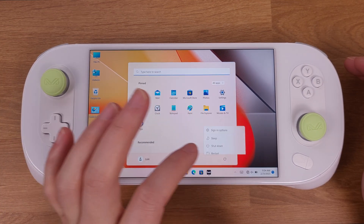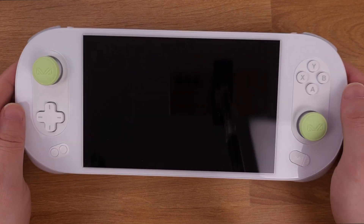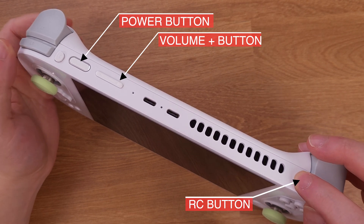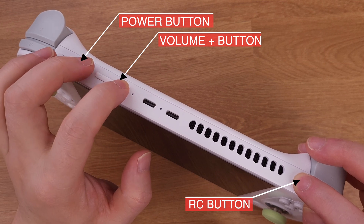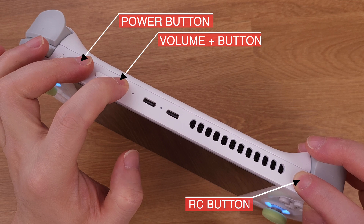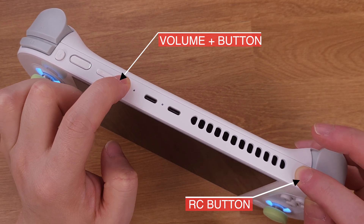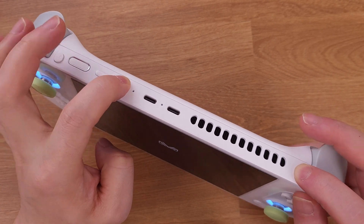First, let's turn off the device and make sure it completely shuts down. Now we need to press the RC button, volume plus button, and power button all together at the same time. When the fan starts up and the RGB light comes on, we can release the power button, but keep holding on the volume plus and RC button. Release all buttons after entering the restore interface.